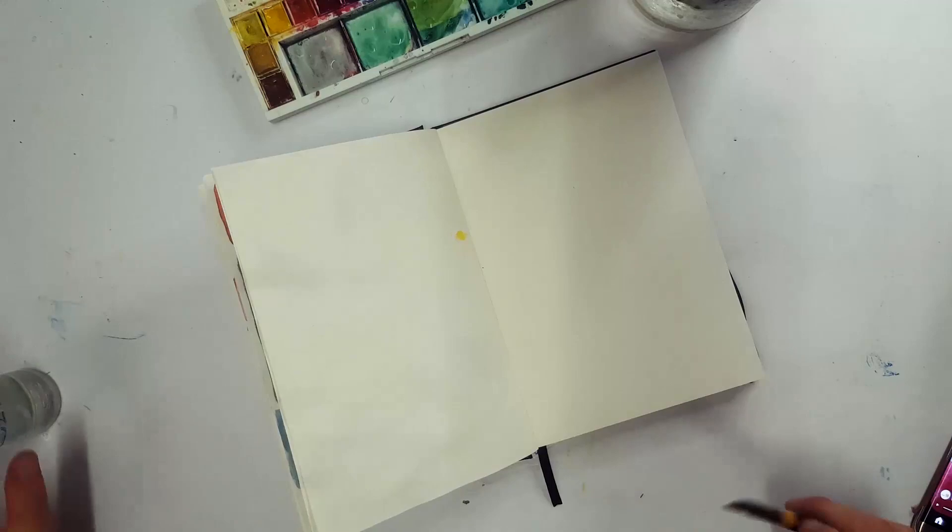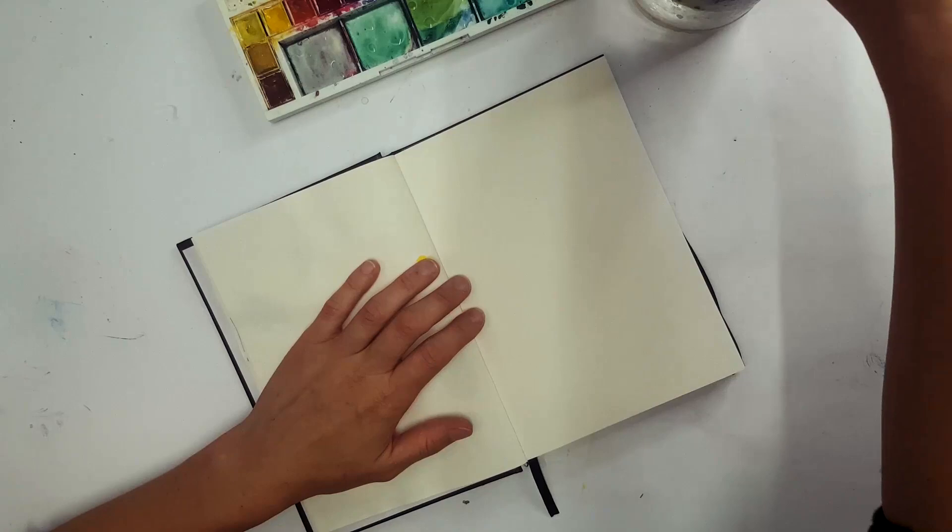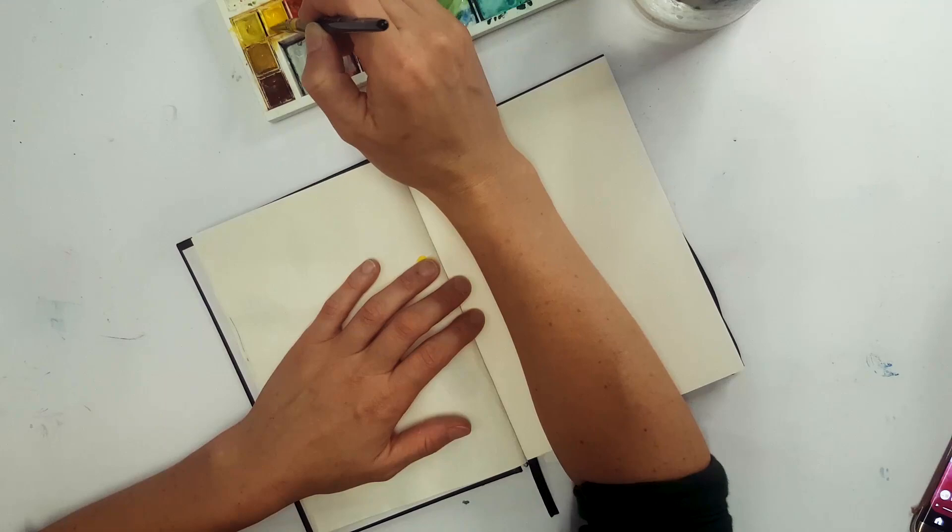This method of painting flowers is really easy for beginners — it uses just a few colors and a really loose method. I'm going to show you how to achieve a wonderful and beautiful look easily and quickly in just a few minutes.